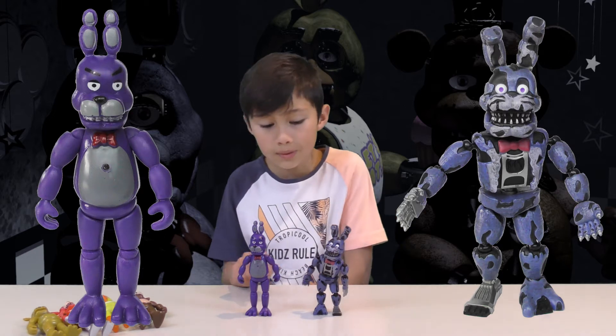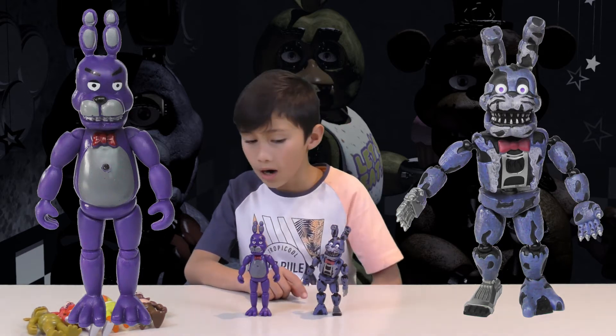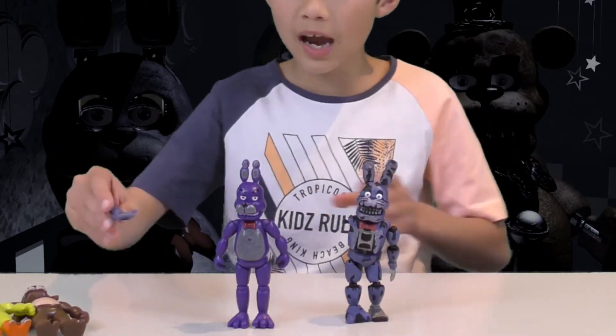This one's got a comfy grip. This one's got an open grip to hold stuff. This one's got high fives — and could probably slap people like this.